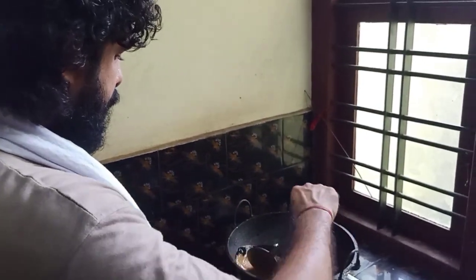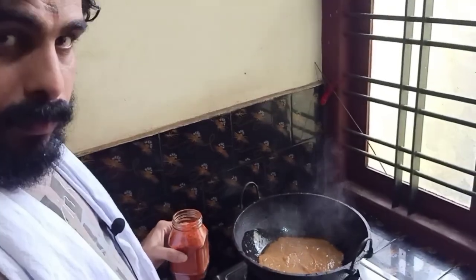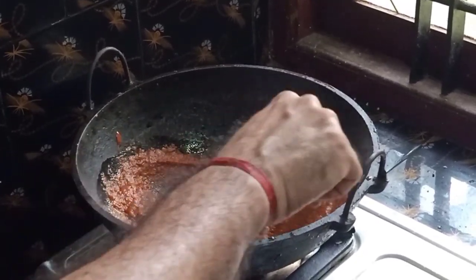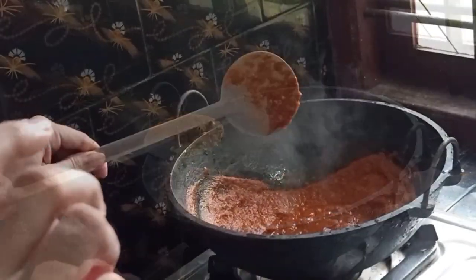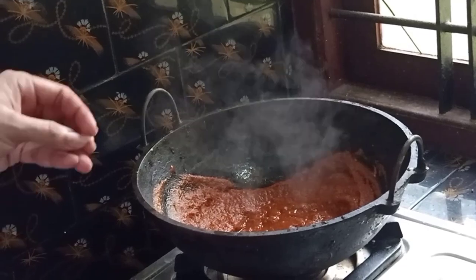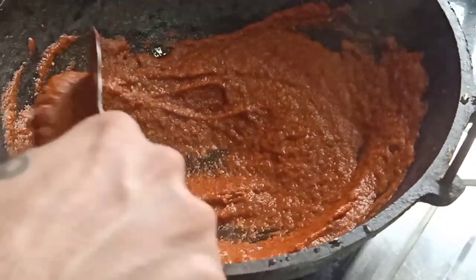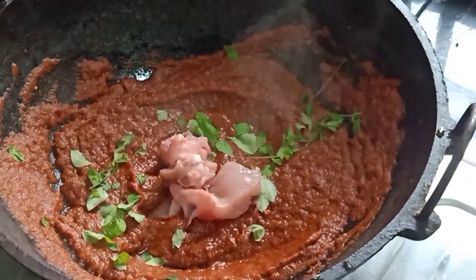I will add two minutes. Now we are going to make a little bit of chicken, because we are going to make chicken, so we are going to make a little bit of chicken.